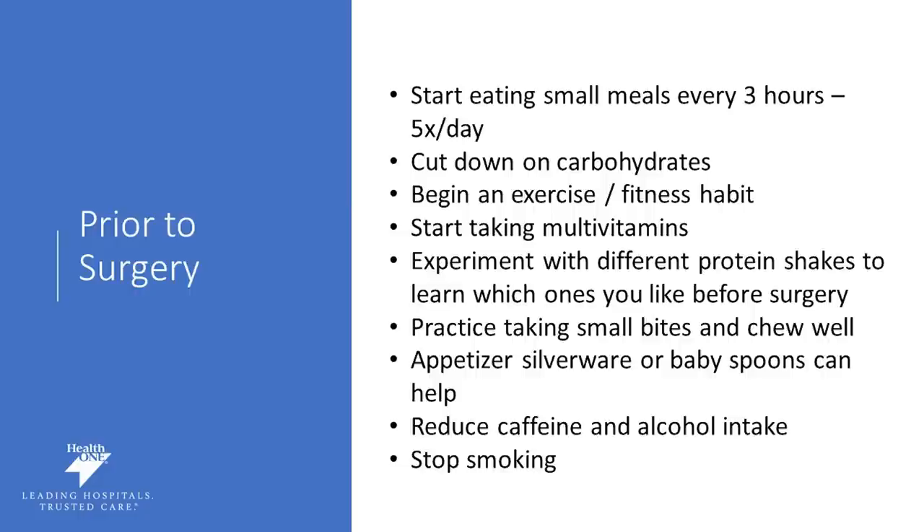You can start working on some of these habits now. Prior to surgery, we want you to start working on smaller, more frequent meals. We encourage five protein-rich mini meals per day — eating within the first hour or so of waking up and every three hours thereafter. We also want you to start cutting back on carbohydrates: those pastas, potatoes, grains, and crackers. We want you to start an exercise habit and really get your body moving.